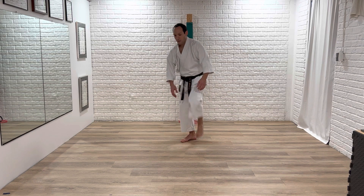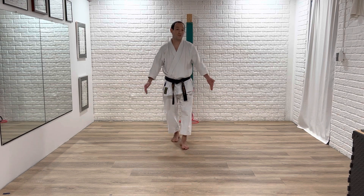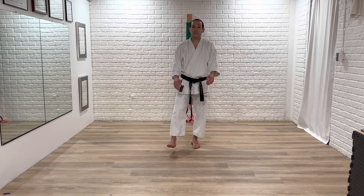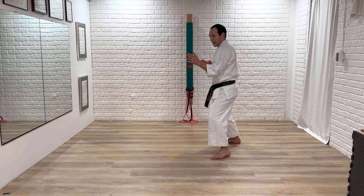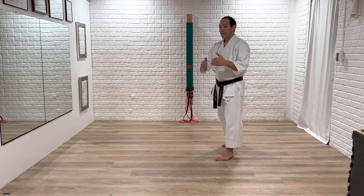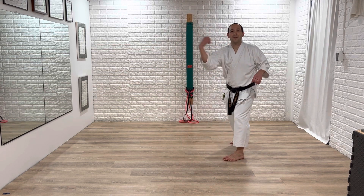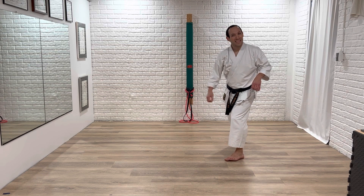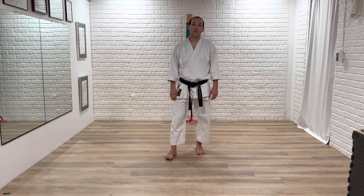So those are some simple ways to block, simple counters. You should be adding in other counter attacks you need to work on. Get out of the way, go back in. The kicks are always good — not just for more distance, but they're testing your balance. It's easy to go here and throw a punch if you're off balance. You can't really kick off balance. So kicks are a good way to test your form.